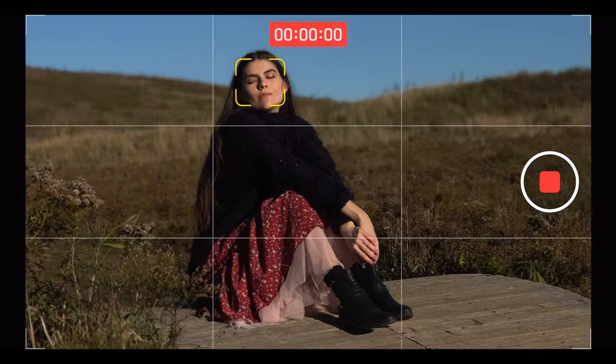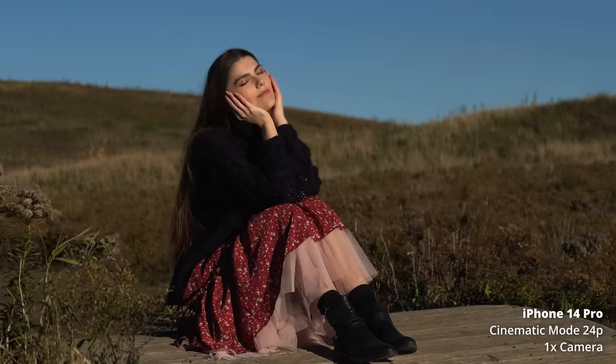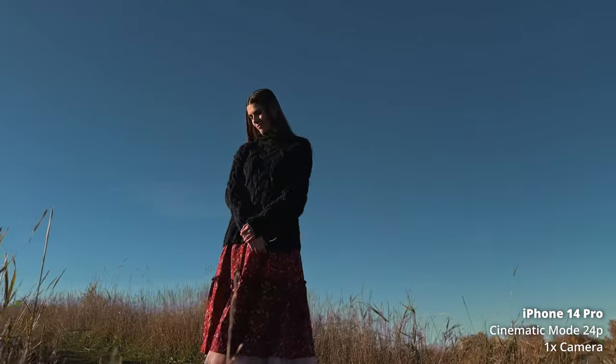From all the footage I've shown, you can tell the cinematic mode is looking really, really good, and the stabilization is insane. When I'm looking at the back of the screen it's a little bit shaky, but after it's stabilized it looks like I'm on a gimbal or kind of like a steadicam. I wouldn't really call it a gimbal because it doesn't really feel horizontal — it does have a bit of a flow to it, which is pretty cool.